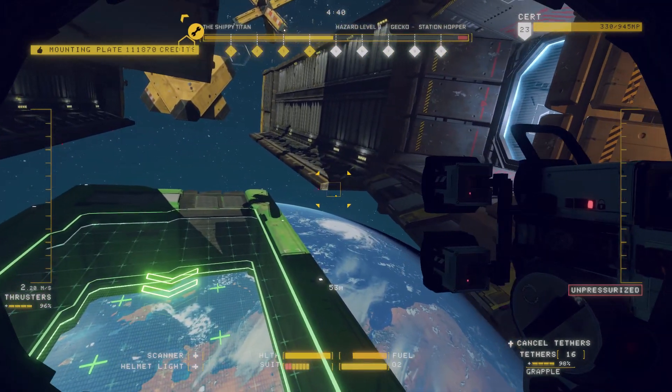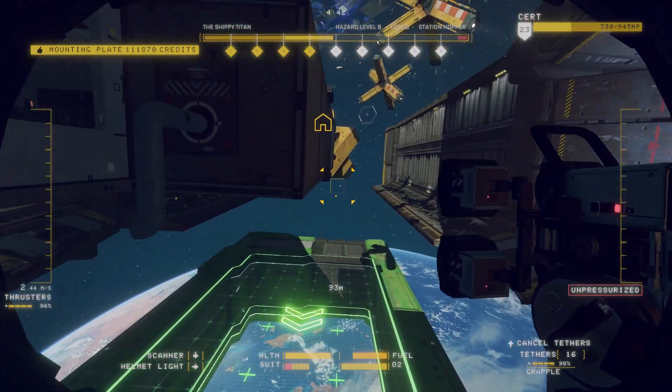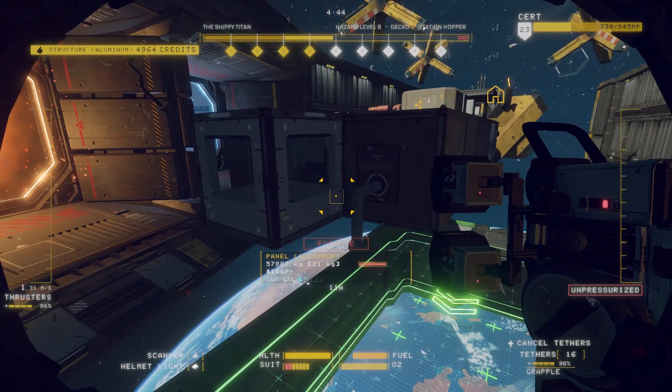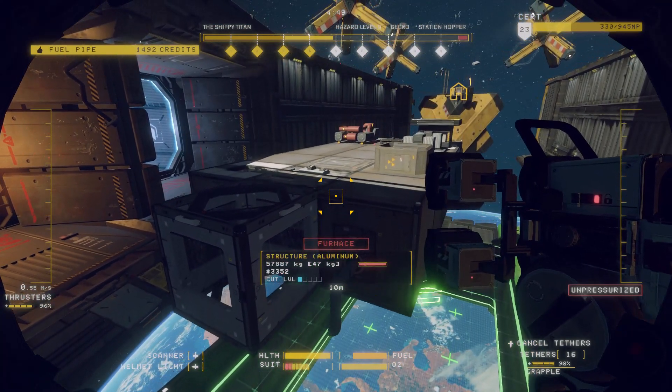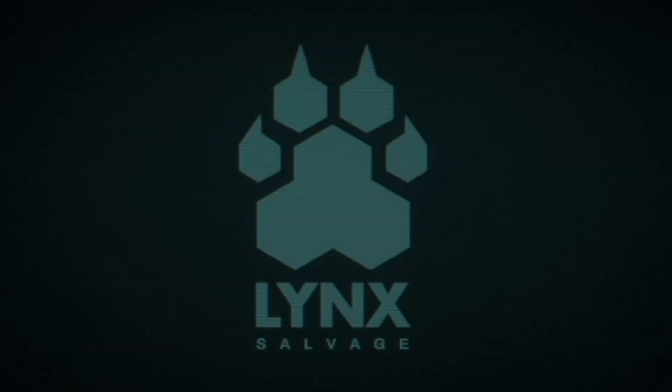Congratulations, you've just salvaged the Class II reactor. From here, you can safely salvage the remainder of the ship. Happy salvaging, and thank you for your service to Lynx Salvage, a cut above the rest.